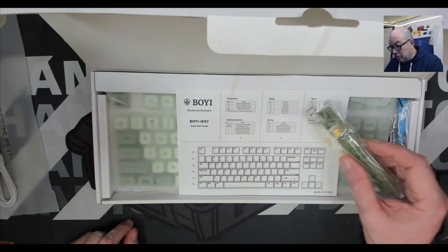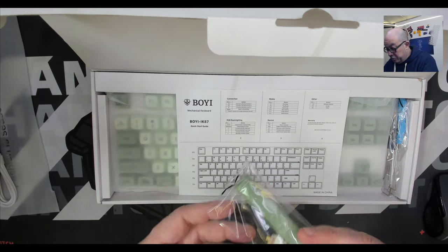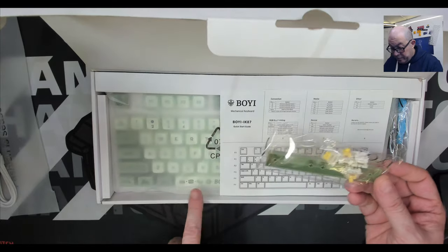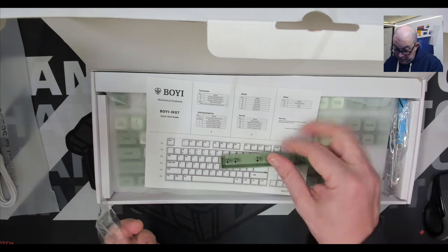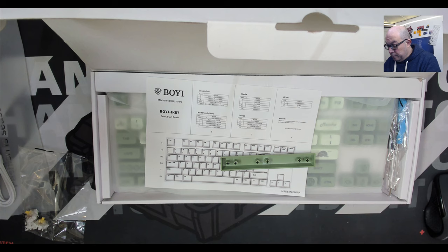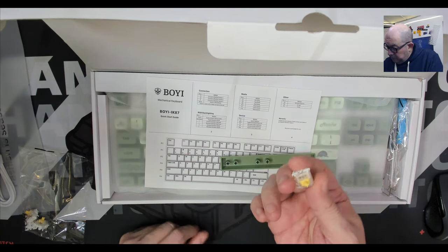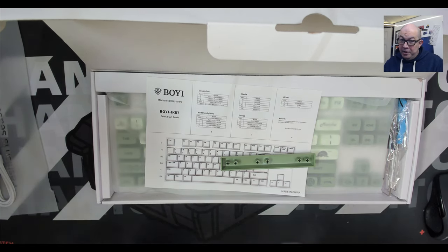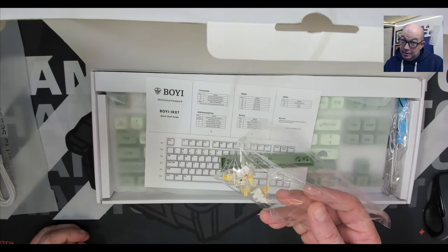We have four extra yellow switches — let's see if these are Gateron — as well as an extra space bar, in case you want to switch out the colors. The keycaps seem to be decently thick enough. These are Gateron yellows, and they come stock — they are not lubed.